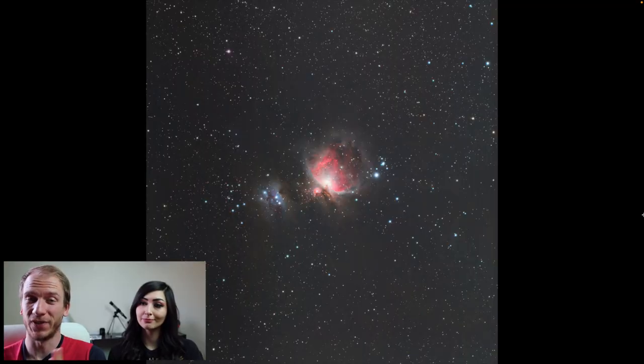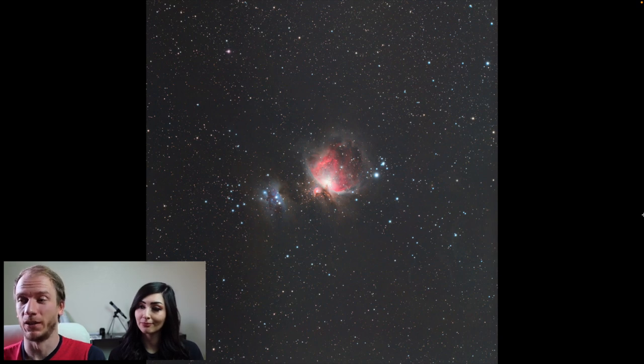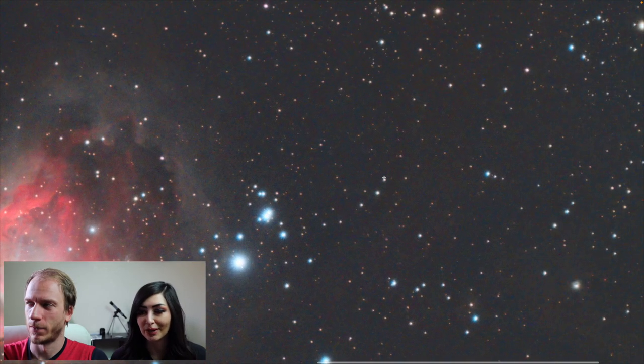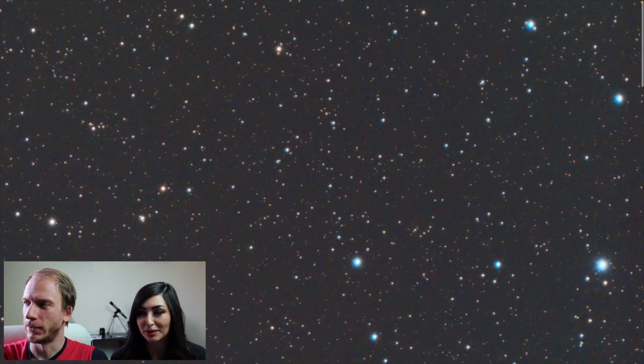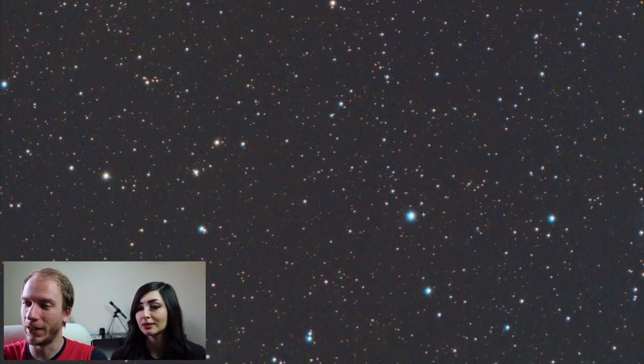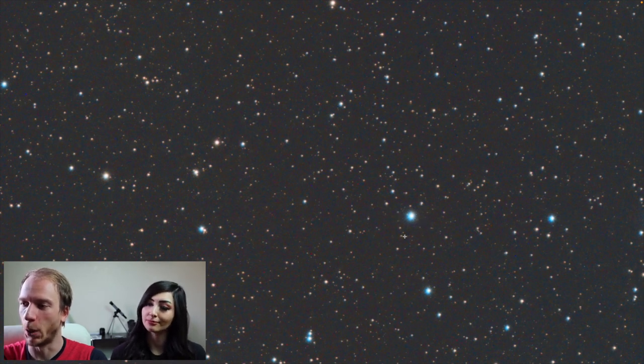Okay, so here is the final result — all processed. Once again, just one hour with no filters at all, from the city, with an OSC camera. What do you think? It doesn't look bad to me. Some of the stars do look kind of blown out because there is so much noise — the noise not only is in the background but also gets all around the stars, so around a bright star the noise is super obvious.